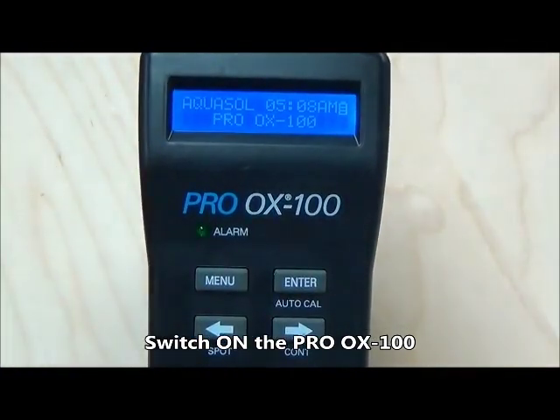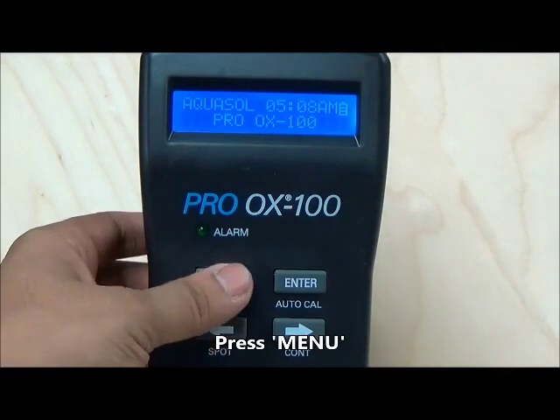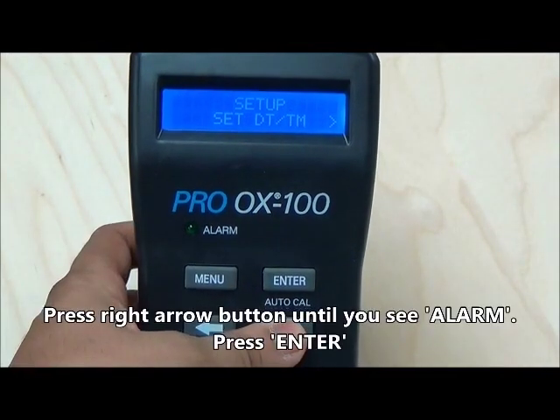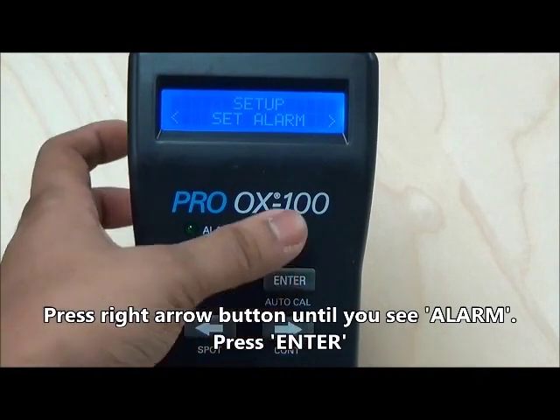Next, press the right arrow button until you see set alarm displayed on the monitor screen. Push the enter button to select the alarm option.